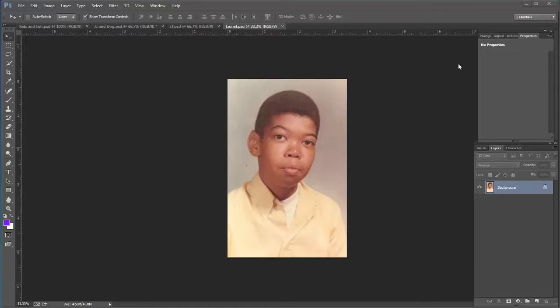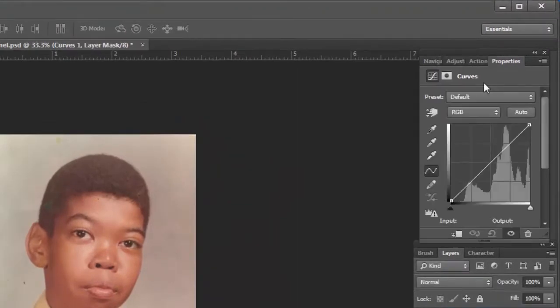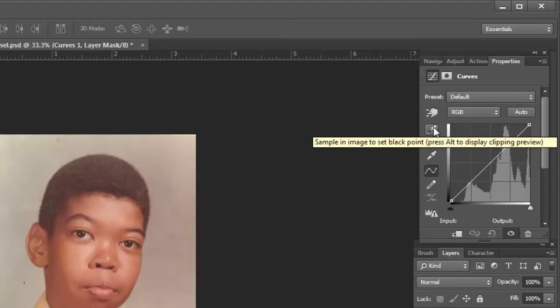First thing I do is go to Adjustments and get my Curves adjustment layer. The way I do this is pretty foolproof. It'll be a nice first step, and it's probably going to be finished, but you can go in and tweak it a little bit if you like. These are the eyedroppers for sampling the black point, the middle gray, and also the white. I always use just the black because it seems like every photograph I can easily pick out what's going to be black.